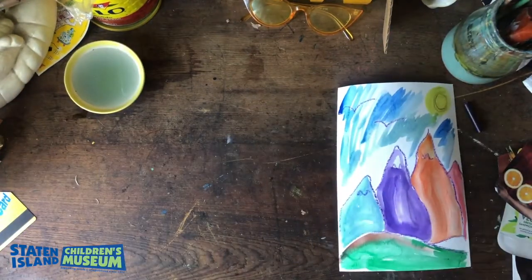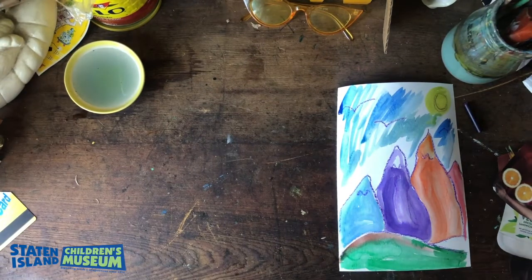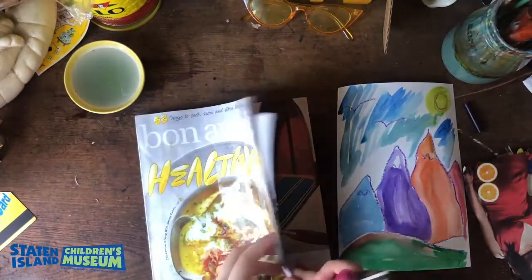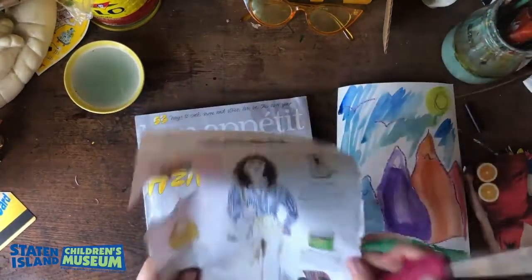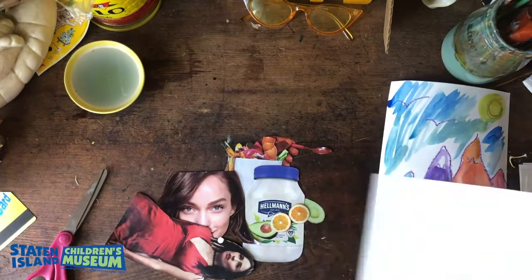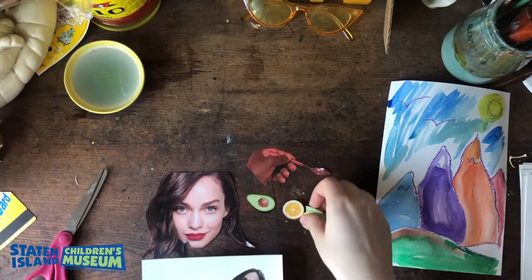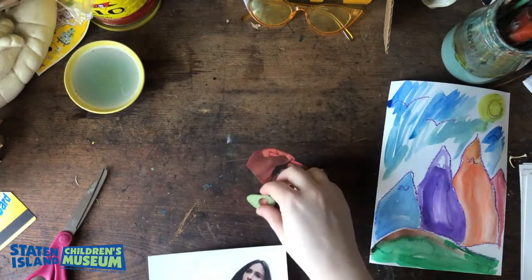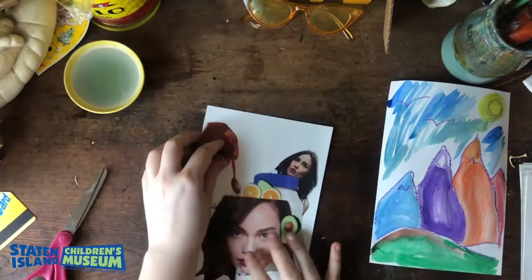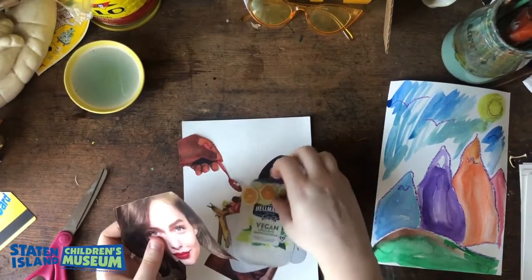Now that you've finished painting your background, set it aside so that it can dry. Turn your attention to your old magazines and pictures — these are what you're going to use to cut out and collage. Now that you have all your pieces cut out, what I like to do is grab another white piece of paper and start to plan out my design. By laying all my pieces out on the white paper, it helps me see clearly all the shapes I have and what the possibilities can be with all the images. It's really helpful and a great way to plan ahead.